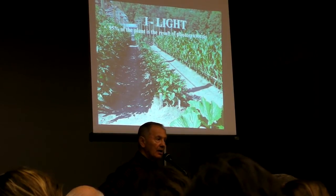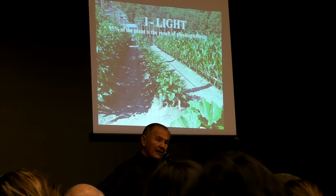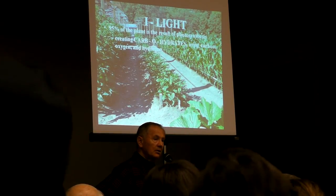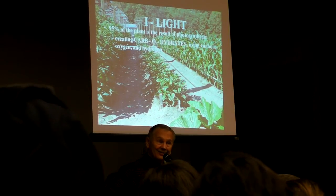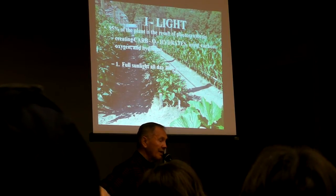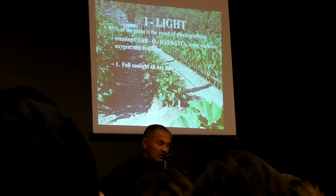95% of the plant is the result of photosynthesis. A plant does that by the use of sunlight and three elements: carbon, oxygen, hydrogen. That's what the plant uses. So in order to do that, it's got to have full sunlight all the way along in order to do it most effectively.